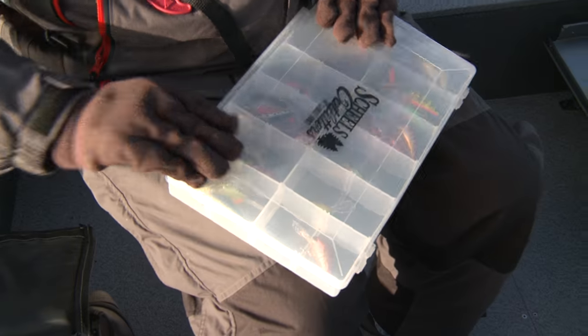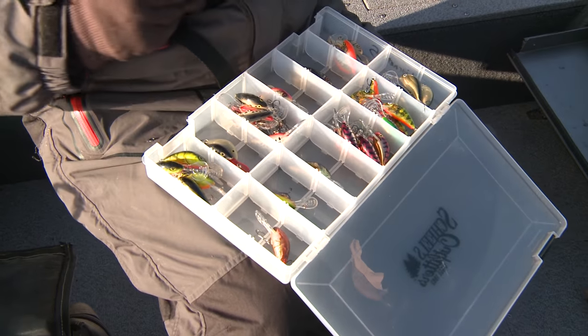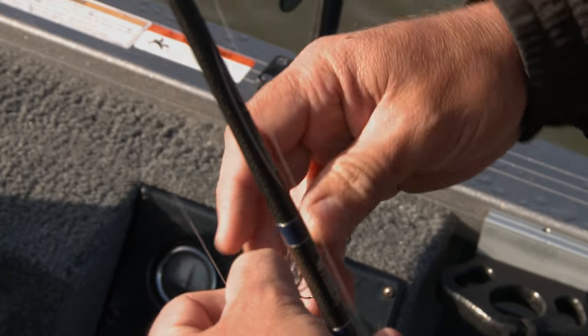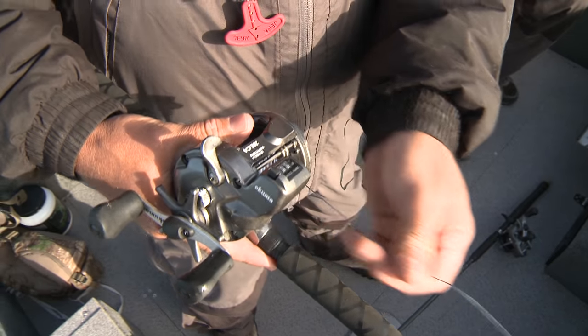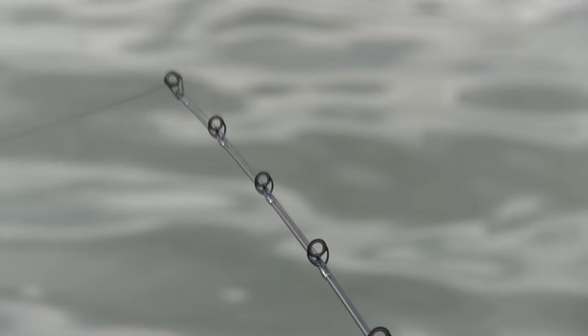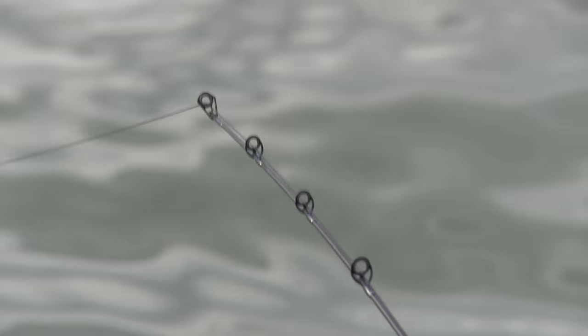Basically what we're going to do here is start out pulling lead core. Lead core can be a great way to break down water early in the year. Water temperatures are mid-40s right now, and despite the cold, you can come in here with lead core and put these smaller crankbaits down in the deeper water — not only to find fish, but it's also a great way to cover water. Fish these big flats and stay on these fish because they're moving a lot.